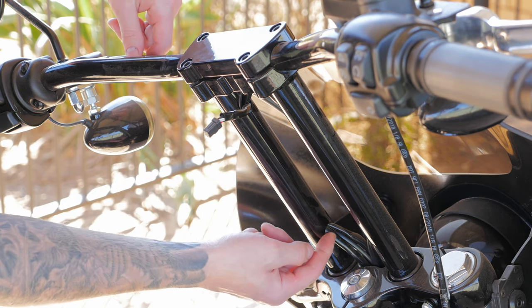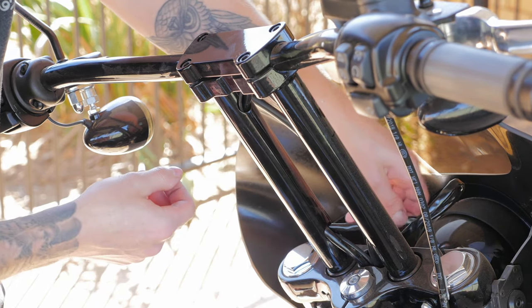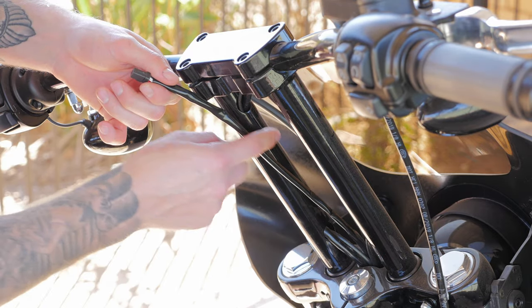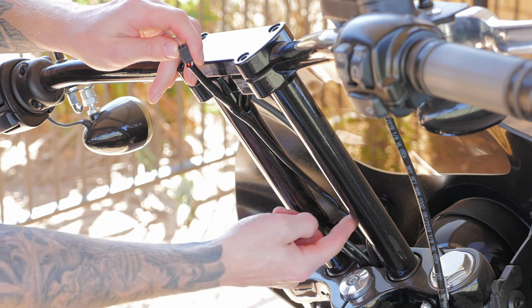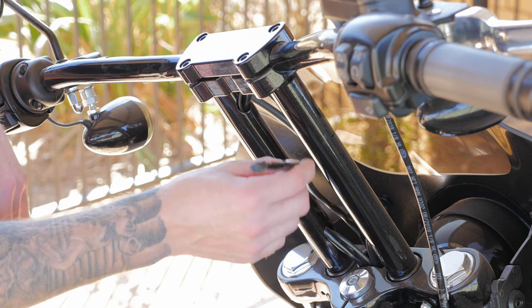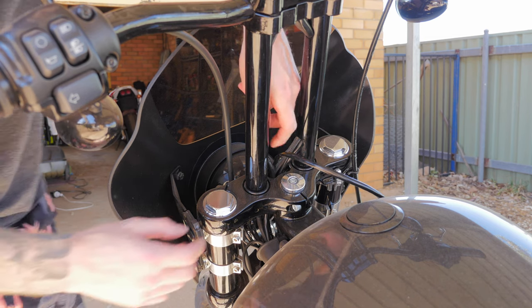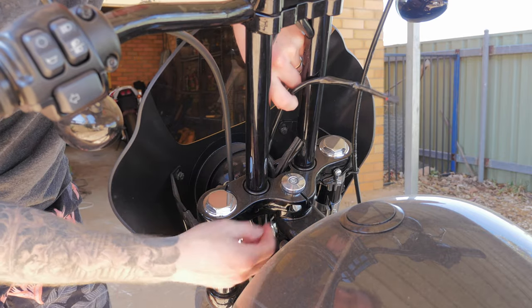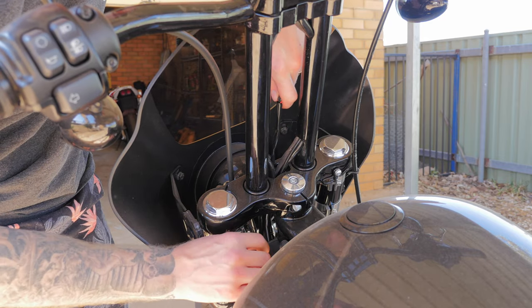So I'll just feed it out through there. What I'll probably do is just reinstall the stock one as it's a fair bit shorter and the digital gauge mount is just going to be out there, so there's going to be a lot of excess wiring. I'm just going to feed the digital gauge mount wiring back through the cutout in the triple trees and I'll go find the stock one and reinstall it.